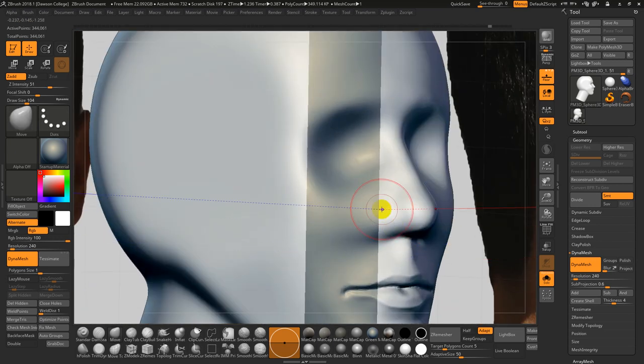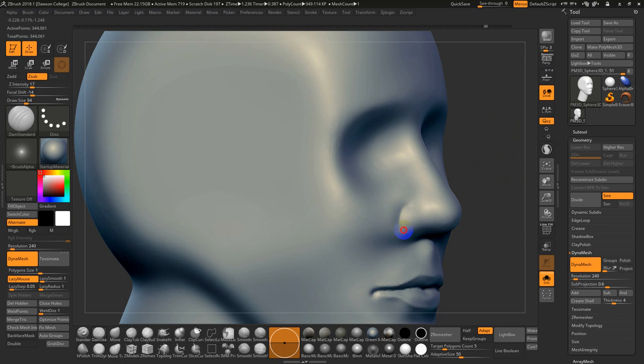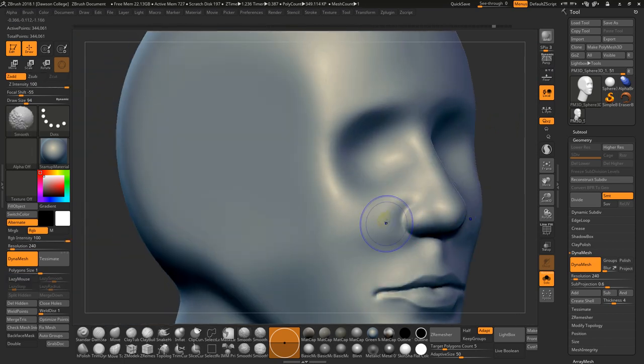This is one issue that can come up — this is all projection-based. If you're in a flat view, you may not always be grabbing the right area of the mesh to sculpt on. It would be better to do it in a free-form three-quarter view. I know the depth has to come back quite a bit.